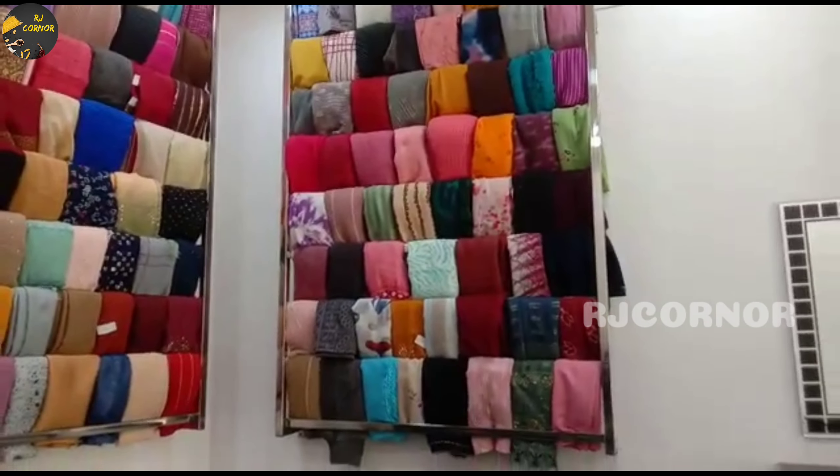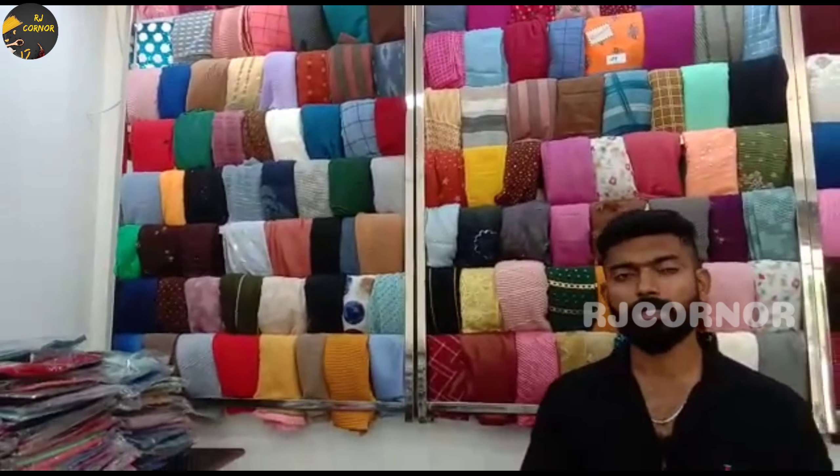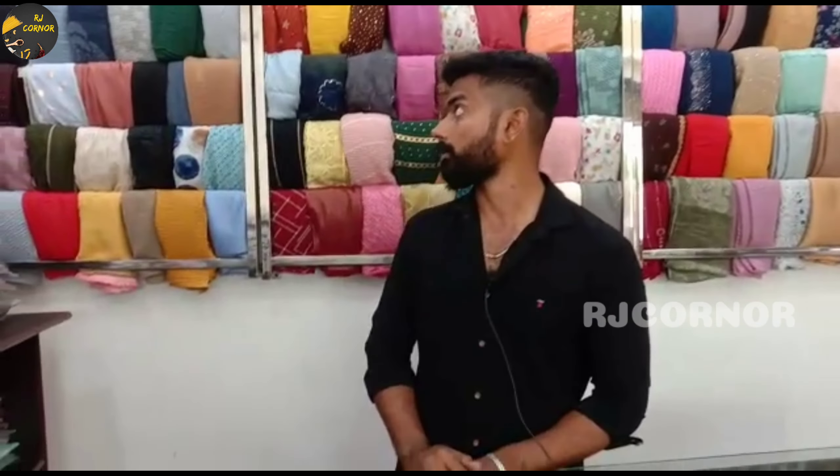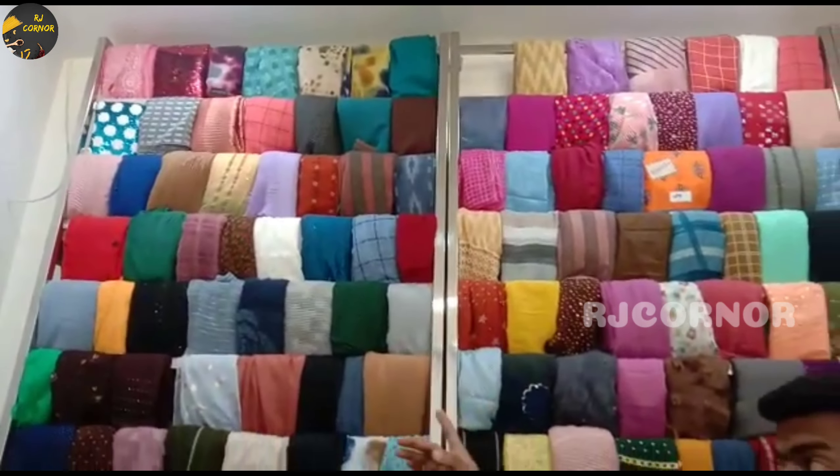What is the price? We have all importer shawls — we don't have Indian shawls, as Indian shawls are very small. If you look at the importer shawls, we have shawls at 150 and at 350. We have collections with all importer shawls and all material types.